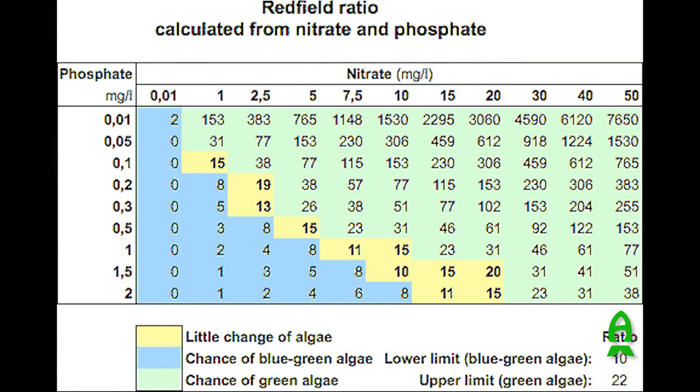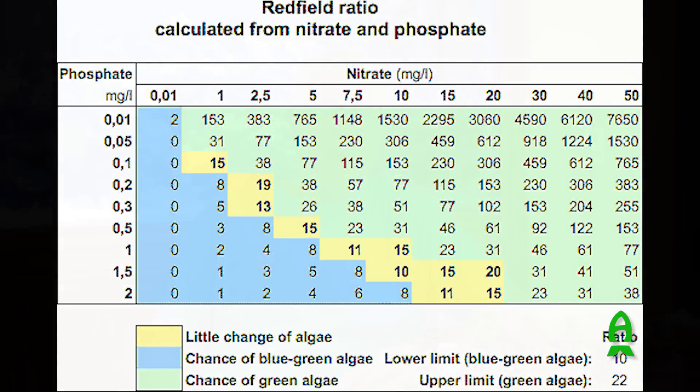First of all, I want to start with the basic understanding of something called the Redfield Ratio. The Redfield Ratio basically says that everything in the ocean — whether it's algae, carbon, coral, bacteria — all consume and are made up of carbon, nitrate, and phosphate. Redfield, back in 1938, said the number was 106 carbon to 16 or 17 on the nitrate to one phosphate — that's what algae consume from the water column. It's what our bacteria and our corals consume from the water column as well.